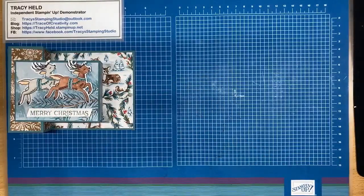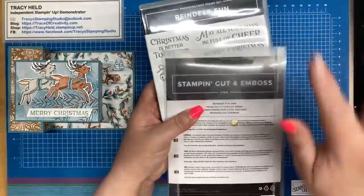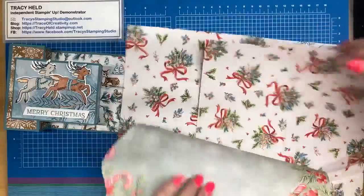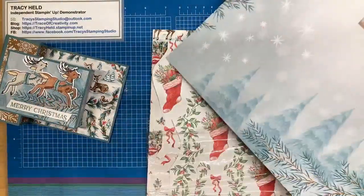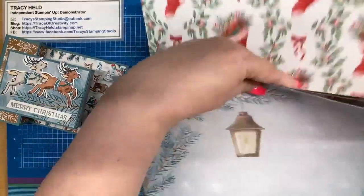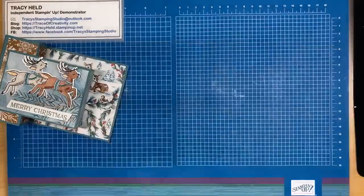This is one of those ones that maybe looks a bit complicated but it isn't. The products I'm using today — the Reindeer Fun stamp set and dies — and I'm using the Sentimental Christmas DSP. I can quickly flip through it — you can see it's getting used, some pieces quicker than others. It has candles on the back, and then you've got the stockings. These two are actually great if you do scrapbooking, but I quite like those decorative edges.